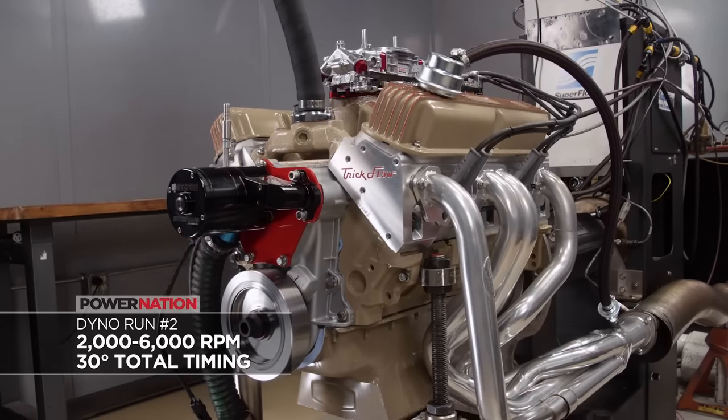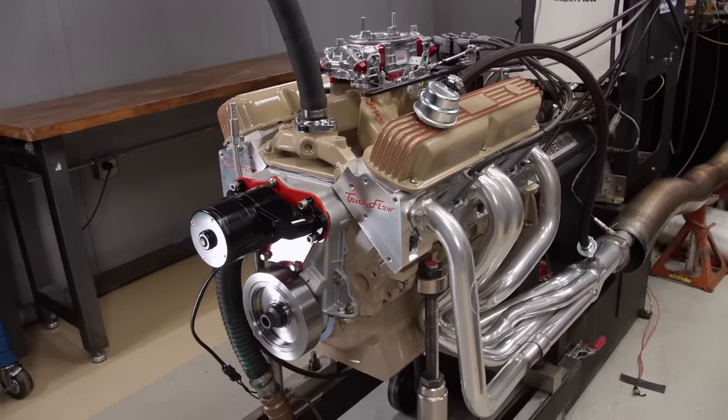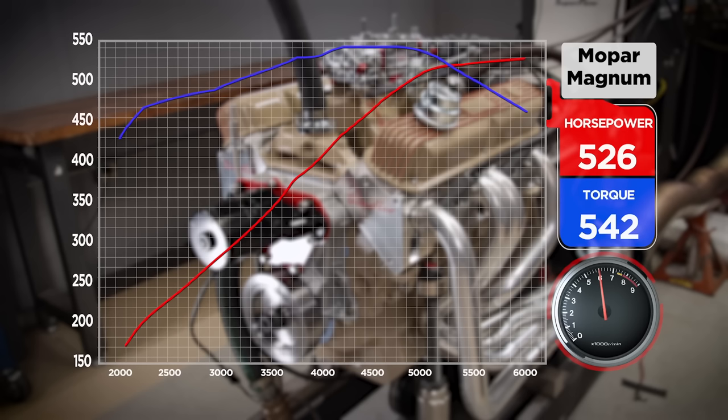It loads in really nicely and sounds good too. We'll absolutely take that — 526 horsepower, 542 pound-feet. It's right at the peak at 6,000 RPM. Between peak torque and peak horsepower the spread is 1,700 RPM — and the further you can spread out the peak torque and peak horsepower, your average power and power under the curve gets way better. That's going to be an interesting comparison, and it's going to drive really nicely on the street with that spread.